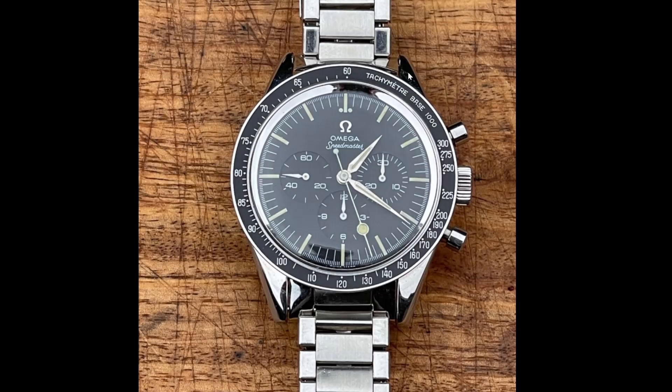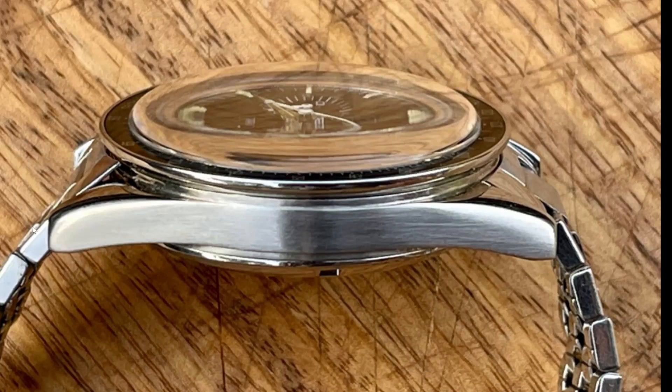So we have polished lugs, service pushers, and a service crown. This is a jeweller's finish on the side — it's not an Omega finish. There are blurred lines on the top of the case and a badly fitted end link. I don't blame anybody for this particularly; it's very difficult to get the Omega finish. It might look better than it was before, but it's still been done.